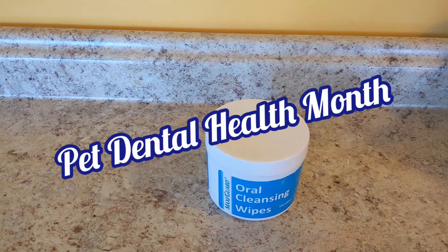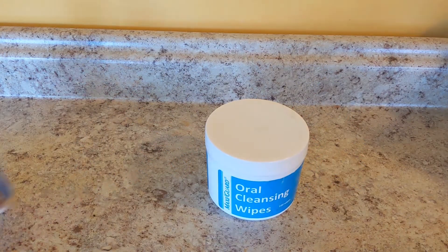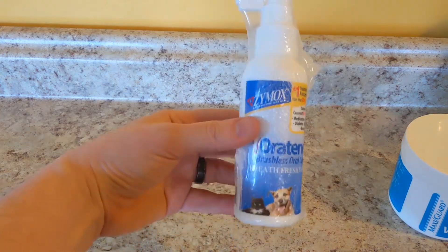It is still Dental Health Month, so we are looking at another way to keep your pet's teeth clean. This oral spray-on gel stuff.